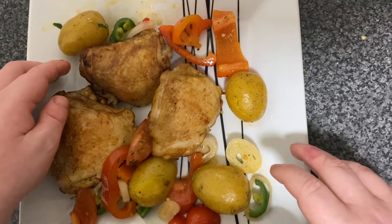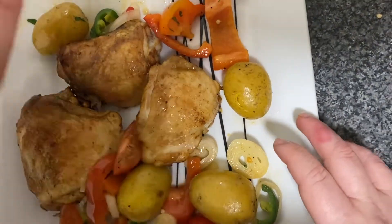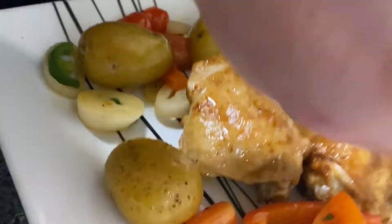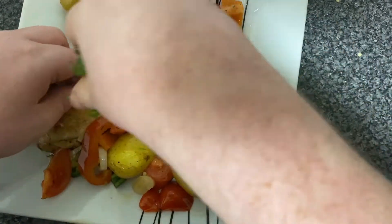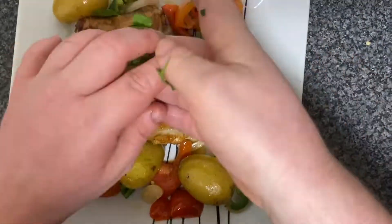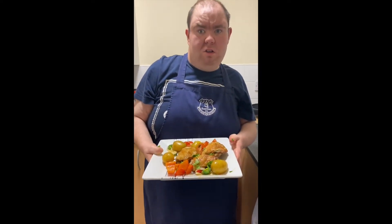When everything is cooked, place your chicken in the middle of your plate, then arrange all the vegetables and potatoes around the edges. Squeeze just a little bit of lemon juice all over, catching any pips, and then sprinkle a little bit of parsley on top. And this is how you make my Mediterranean Chicken Tray Bake.